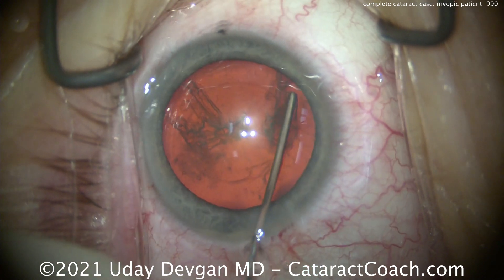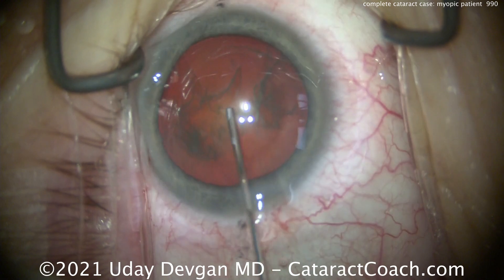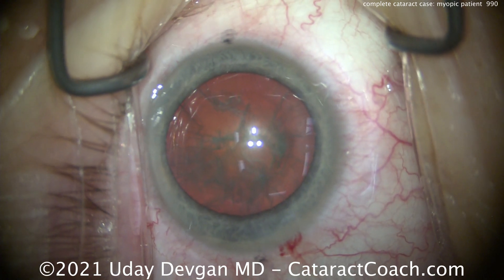Now hydrodissection is being done nice and easy in all quadrants, getting that good fluid wave across. With these eyes, sometimes we can end up with reverse pupillary block or lens-iris diaphragm retropulsion syndrome.